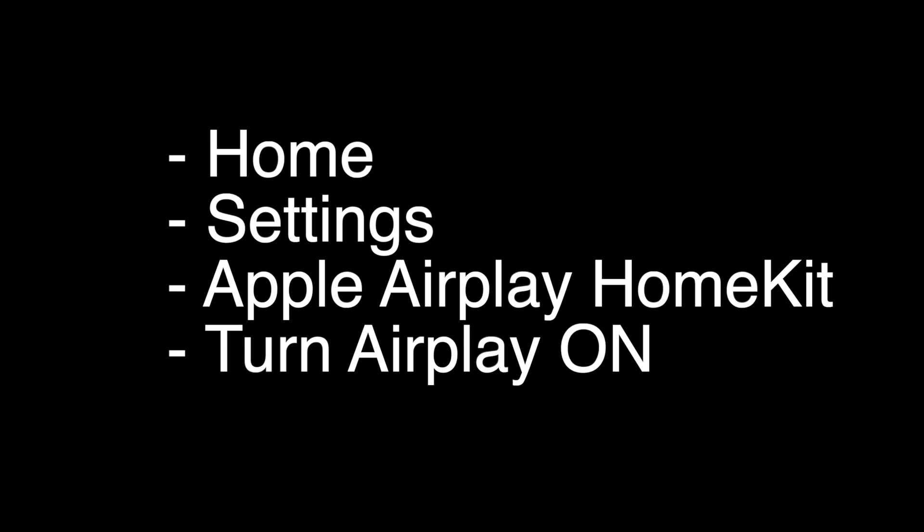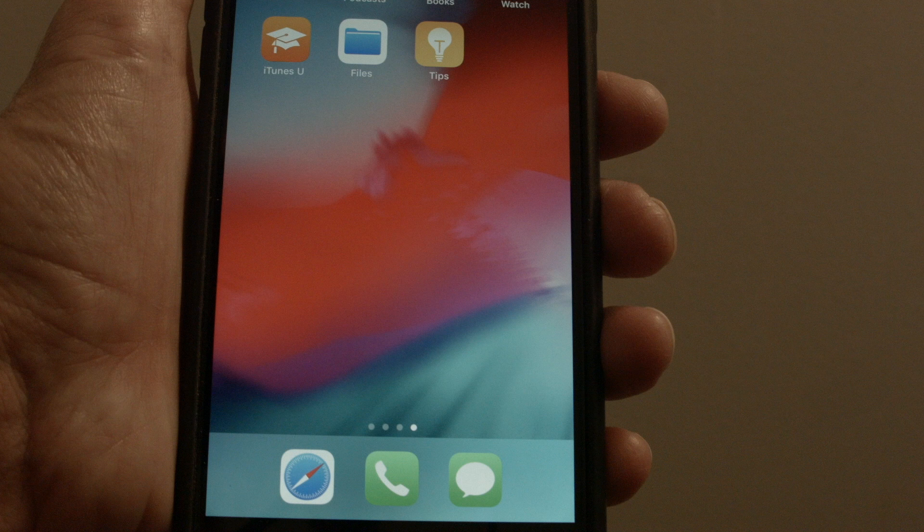Today we're going to show you the simplest and fastest way to get Apple AirPlay or Apple AirPlay 2 on any of the TCL TV models. On most TCL TVs, press the Home button on the remote, go to Settings, and then select Apple AirPlay HomeKit. If you don't see the Apple AirPlay HomeKit selection, you may just need to update your TV — update it and then come back. Then just turn Apple AirPlay on.